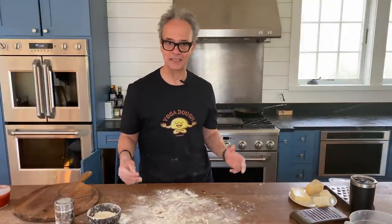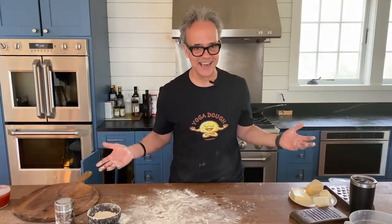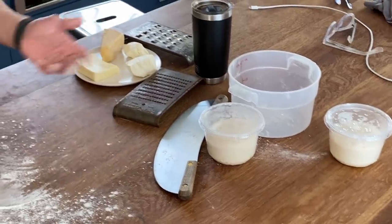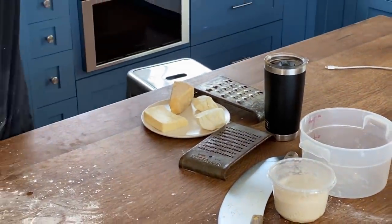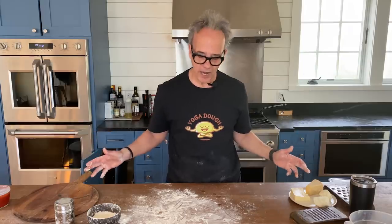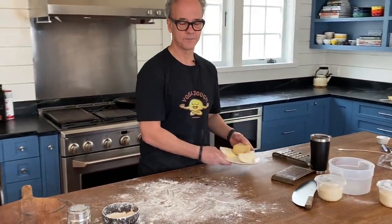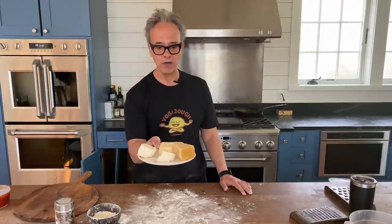Before I make my pizzas I want to have my mise en place. All that means is: get your stuff together before we start cooking. In other words, I don't want to stretch my dough out and then go to my fridge and look for my sauce or my cheese or my ingredients — I want to do all that beforehand.